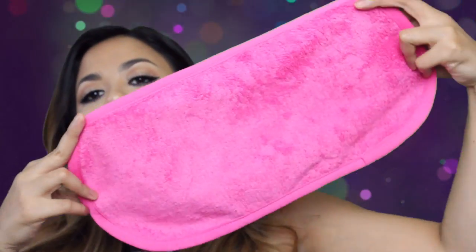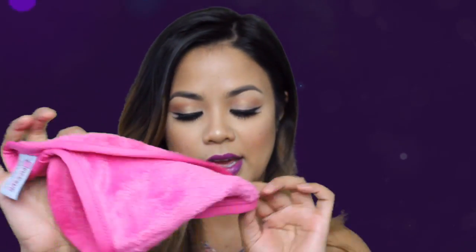This reminds me of a baby burp cloth. It's very soft. So we'll see — I'm just going to go wet this and let's get started.